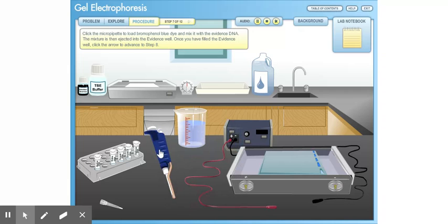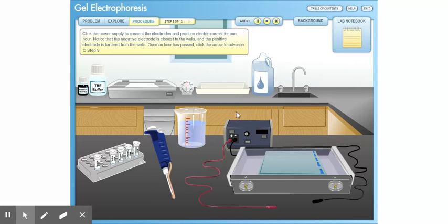Click the micro-pipet to load bromophenol blue dye and mix it with the evidence DNA. The mixture is then ejected into the evidence well. Once you have filled the evidence well, click the arrow to advance to Step 8. Click the power supply to connect the electrodes and produce electric current for one hour. Notice that the negative electrode is closest to the wells and the positive electrode is farthest from the wells. Once an hour has passed, click the arrow to advance to Step 9.